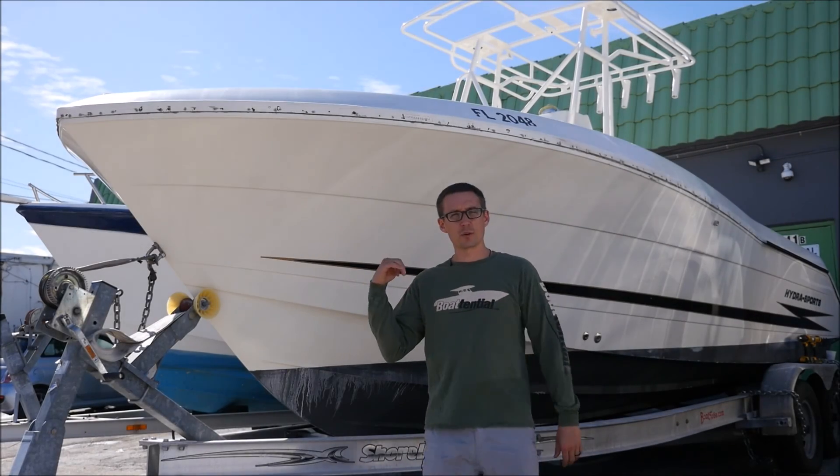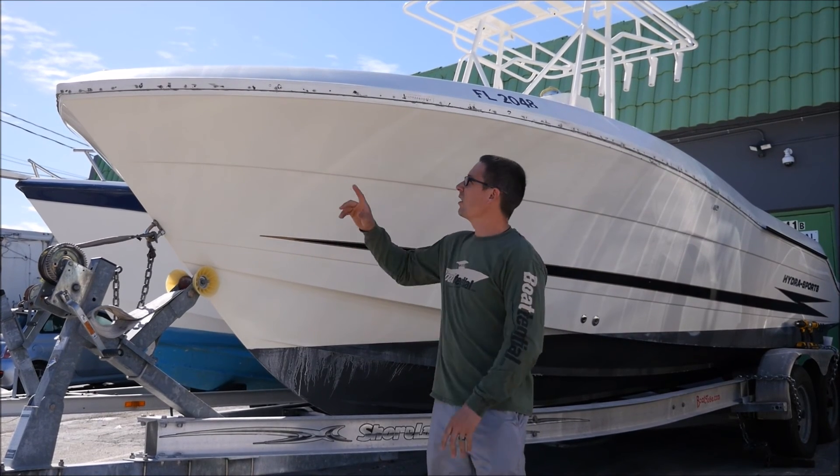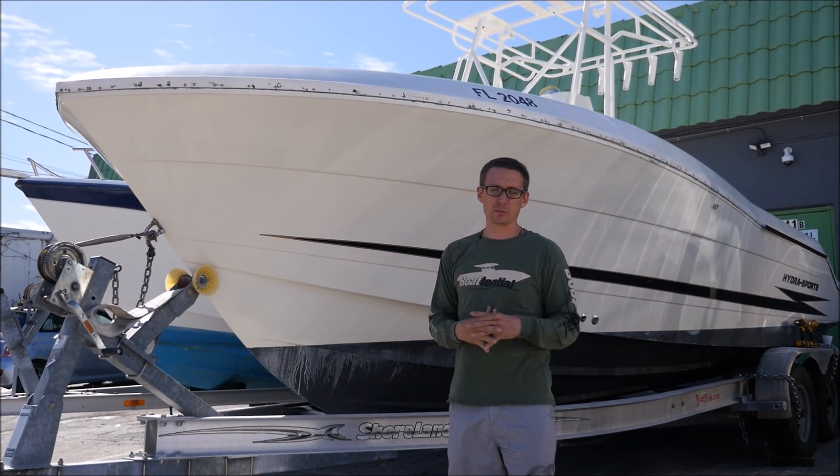How's it going everybody? Rick here, 24 foot Hydrosport. Today we're going to show you how to put a rub rail all along the Hydrosport after your rub rail was damaged or you just want to replace it with a different color.